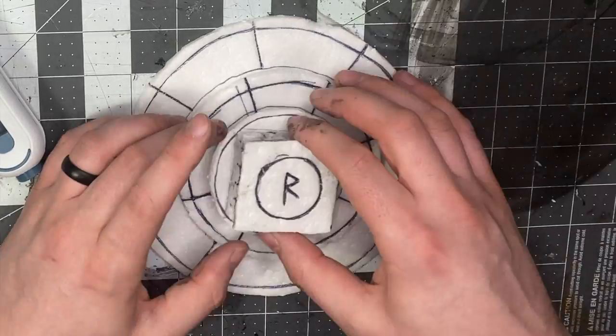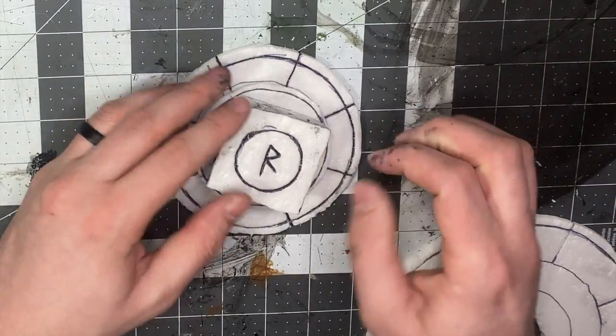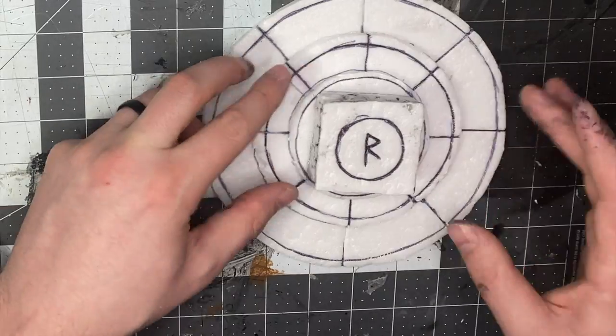Now joining them all together — your lines may or may not join up perfectly. Mine did not this time; last time they did. So just be mindful of that.